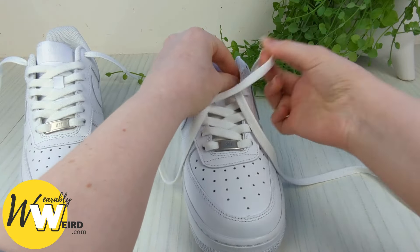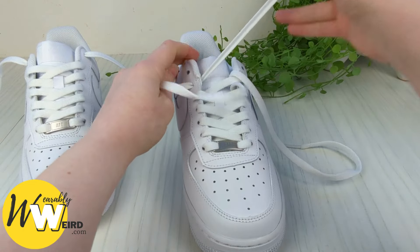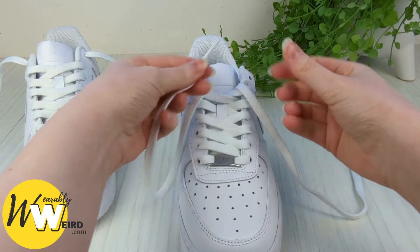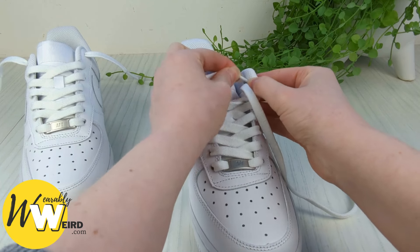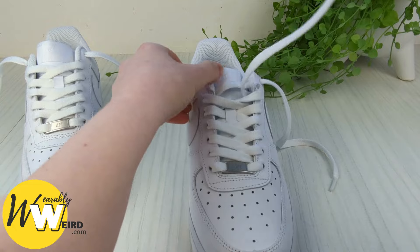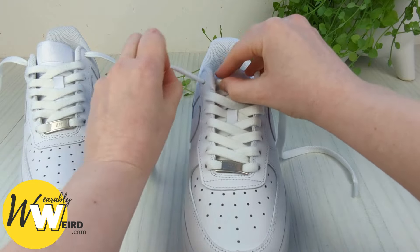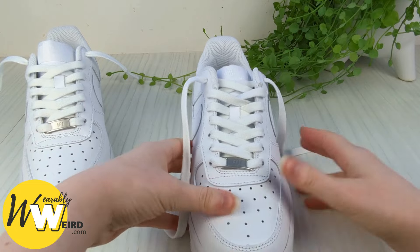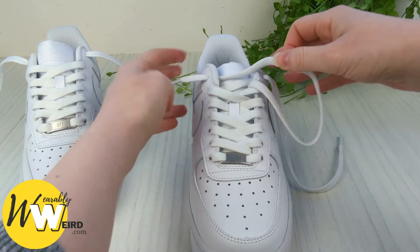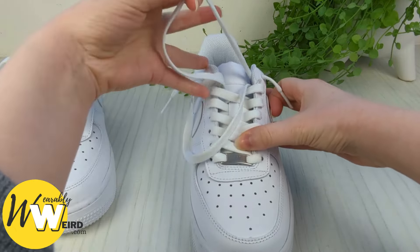Keep a hold of this lace and bring it over through. Your Air Force Ones might have more or fewer eyelets than mine depending on your shoe size. When you reach the very top eyelets, stop — this time we're going to go up into them from underneath, not down into them from above. Do that on both sides, making sure there are no twists. You'll notice the lace ends are very long, so pull them through until they're just about the right length for the loose lace style.